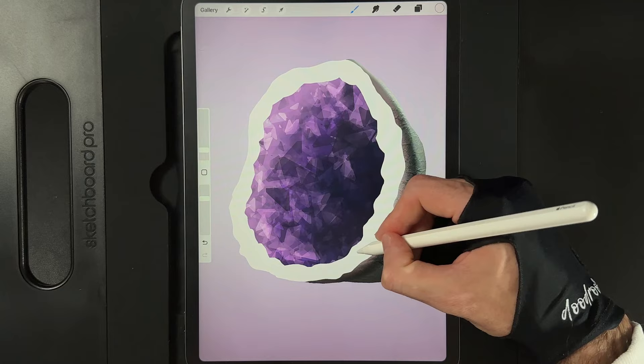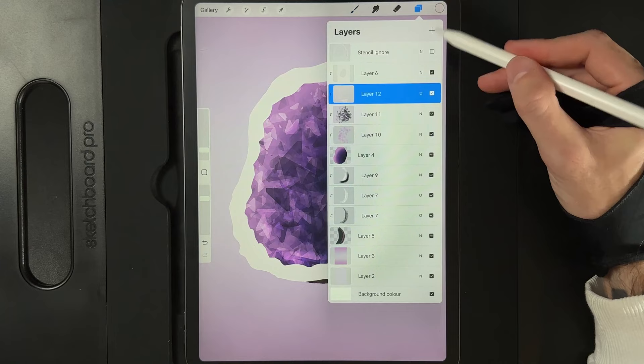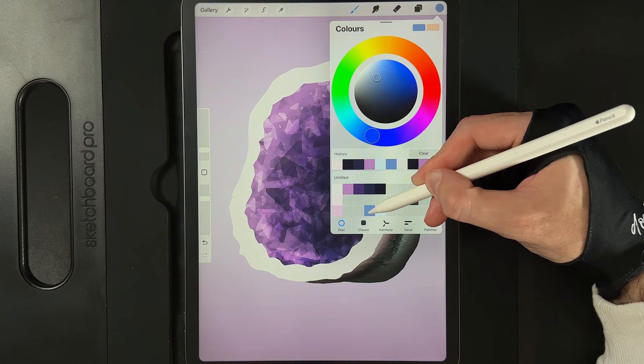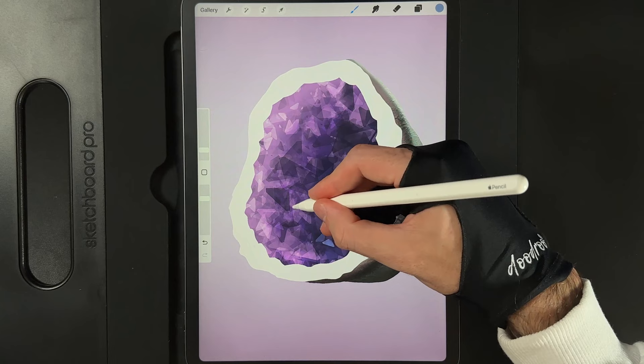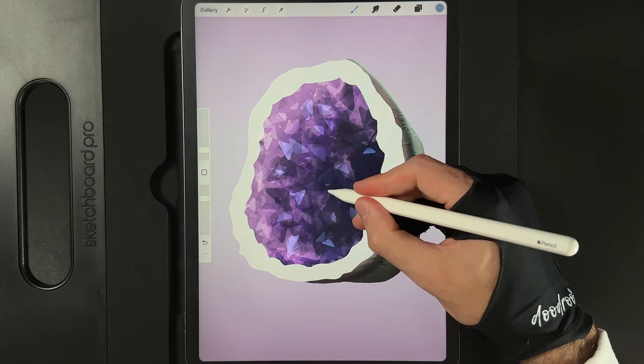Now we're going to work on the really glossy sides facing out from our crystal. Create a new layer and change its layer effect from normal to add. Go to our colors and grab the color at the bottom of the fourth column. Use this quite sparingly — just stroke a tiny bit here and there. You'll see straight away we're adding in some beautifully bright areas facing our light source. Just a few little sprinkles, not too many but not too little.